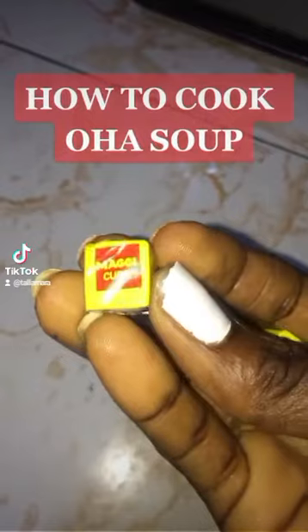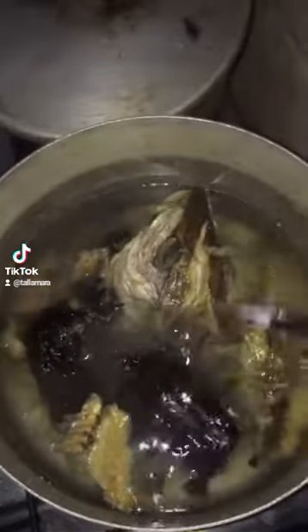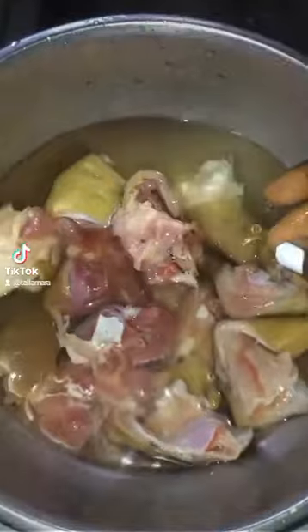This is the Maggi cube I'm going to be using. This particular seasoning cube is my favorite for all things — soups, stews, and rice. I've put the Maggi cube inside, and then I'll go ahead to wash my goat meat thoroughly and put it inside the pot.